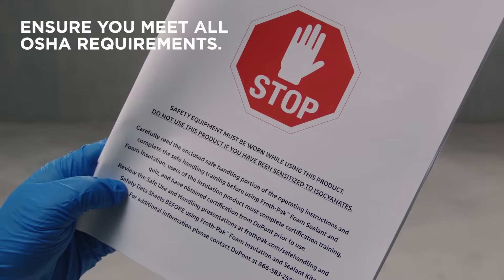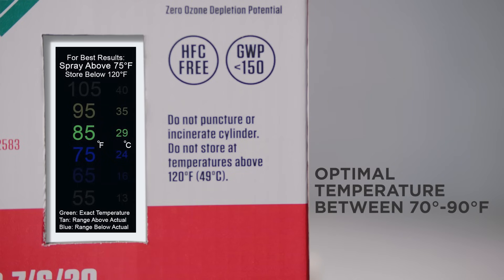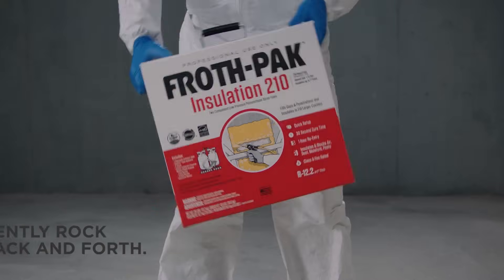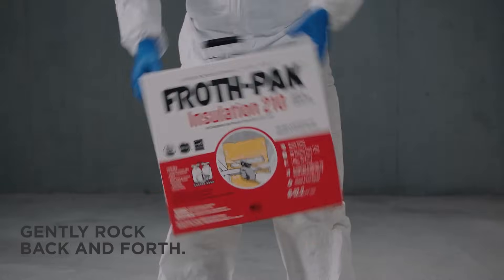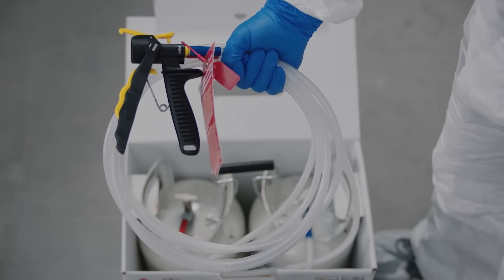First, make sure all flame sources are extinguished. Then prep the area and double-check the manual. Next, check that the kit contents are at an optimal temperature between 70 and 90 degrees Fahrenheit.